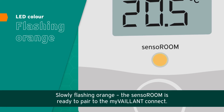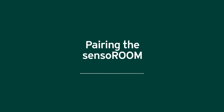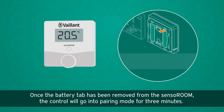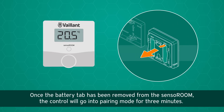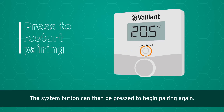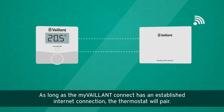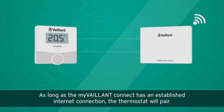Slowly flashing orange means the Sensor Room is ready to pair to the myValent Connect. Once the battery tab has been removed from the Sensor Room, the control will go into pairing mode for three minutes. The system button can then be pressed to begin pairing again. As long as the myValent Connect has an established internet connection, the thermostat will pair.